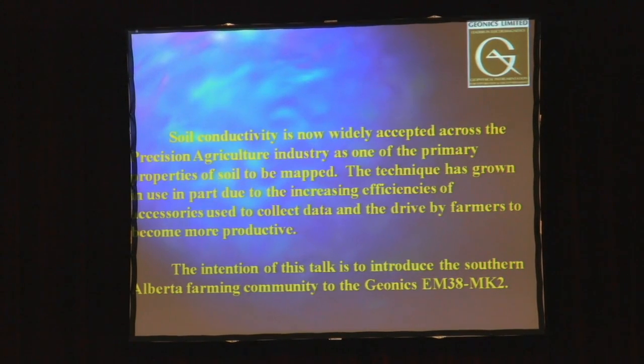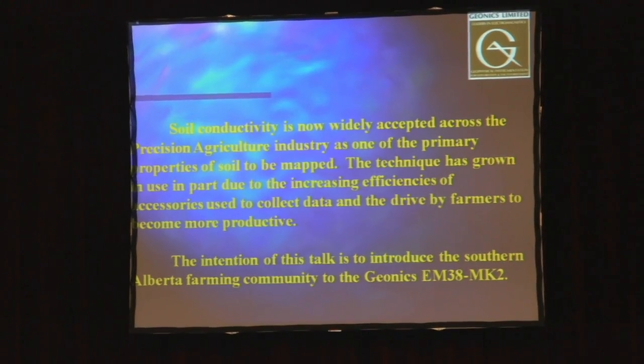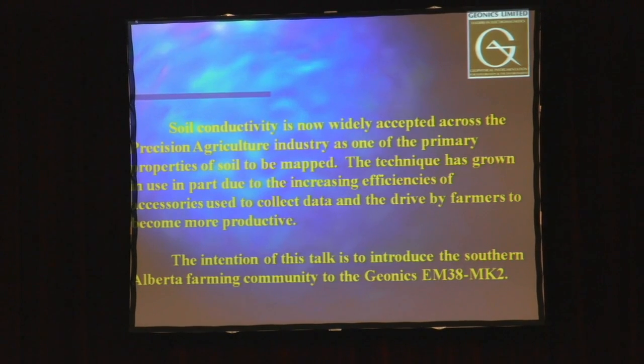Our instruments all use electromagnetic induction principles for the measurement of soil conductivity. It's a technique that's very quick, easy, and efficient to use. It does not require any ground contact, so there are many benefits that go along with that.